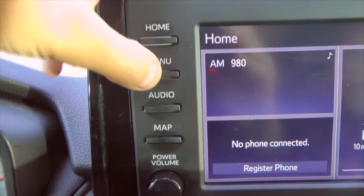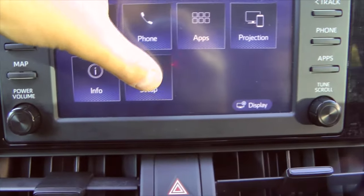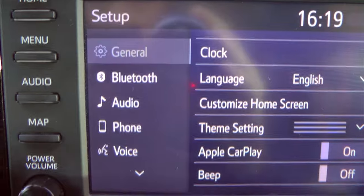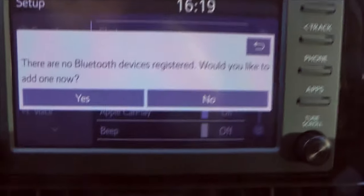First we have to go to menu, then select Setup. You'll see Bluetooth — press it and it will ask you if you would like to add one now. Say yes.